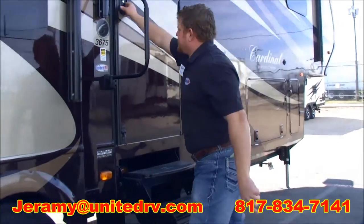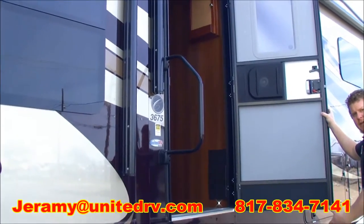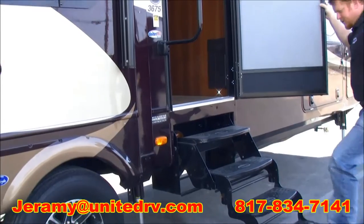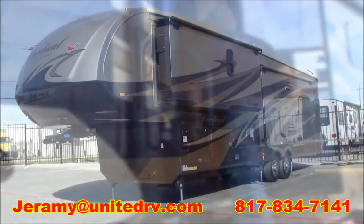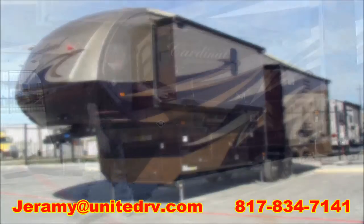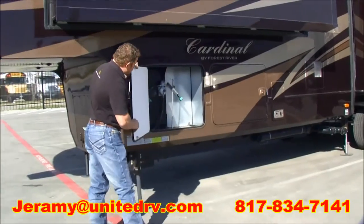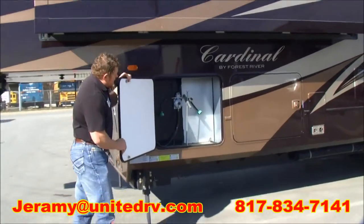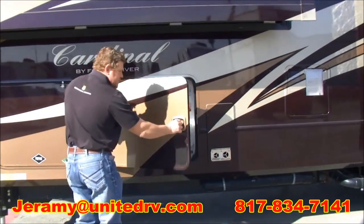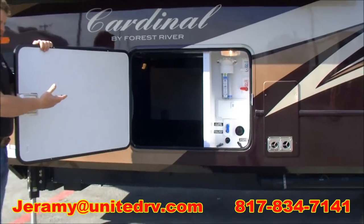Now that you're level, we'll go in here to the Convenience Control Center and open up the slides. As you can see, we have four steps on this unit, which makes this really convenient. This will hold two 30-pound propane tanks. Right here is going to be your cargo door, which is an oversized cargo area because of the drop-Z drain that the Cardinal offers on this coach.